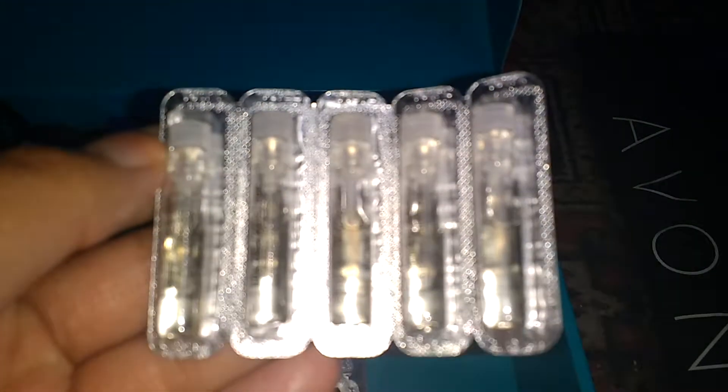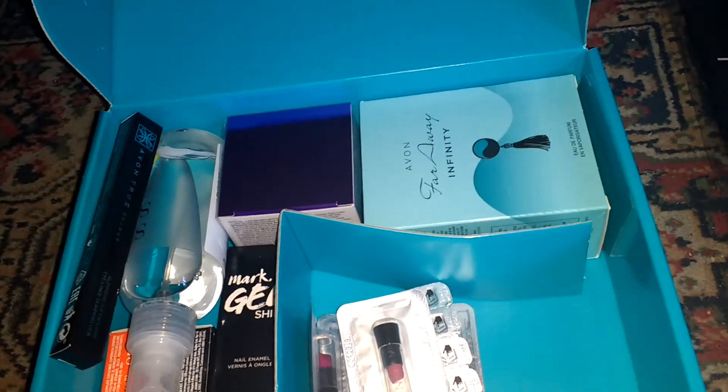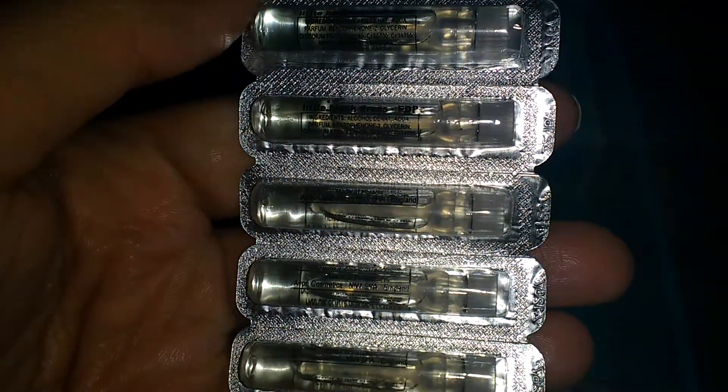We've got perfume samples as well. Is it seven? A little black dress.